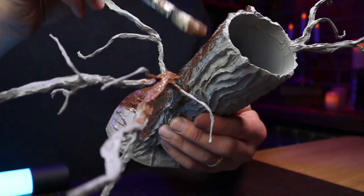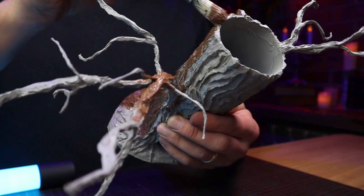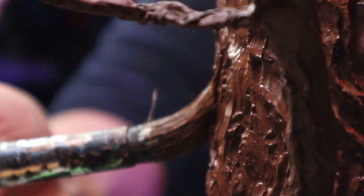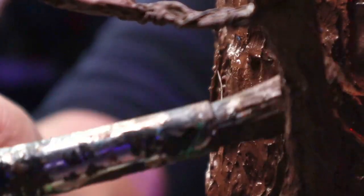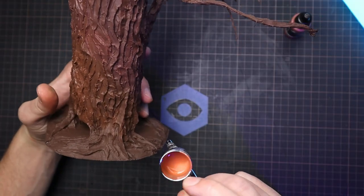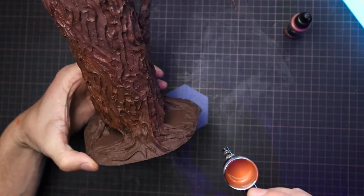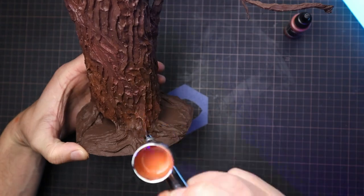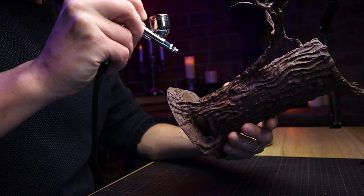After priming it with some medium grey matte spray paint, I hit the whole thing with some brown acrylic, taking special care to get into all the nooks and crannies. I'm using an airbrush here with some brownish orange to add a secondary tone, but you could just as easily use a brush and blend it with a darker brown if that colour is still wet.